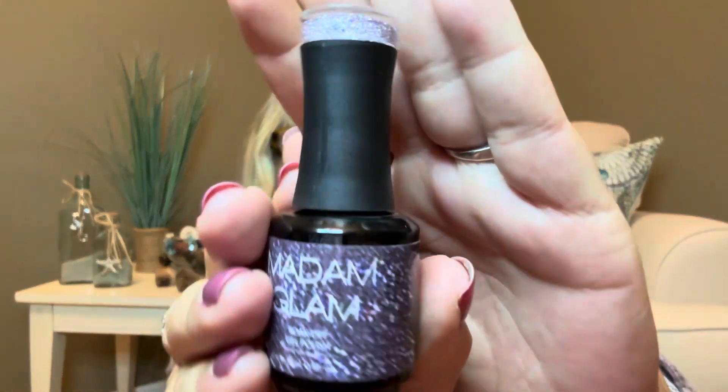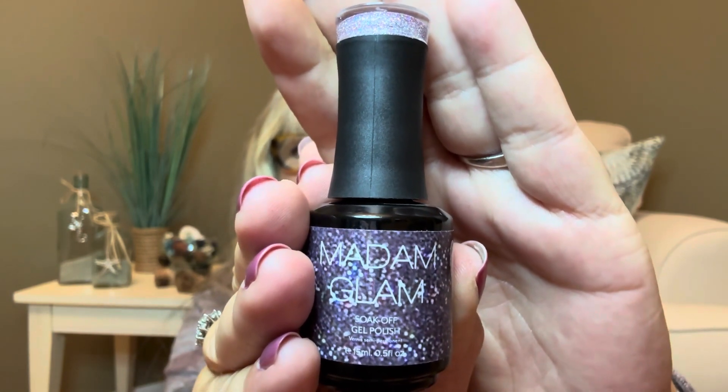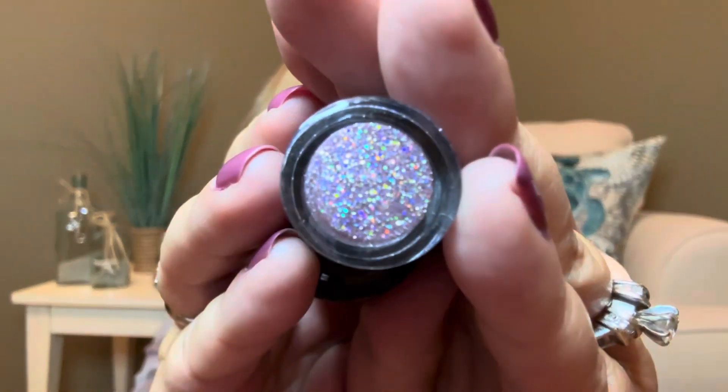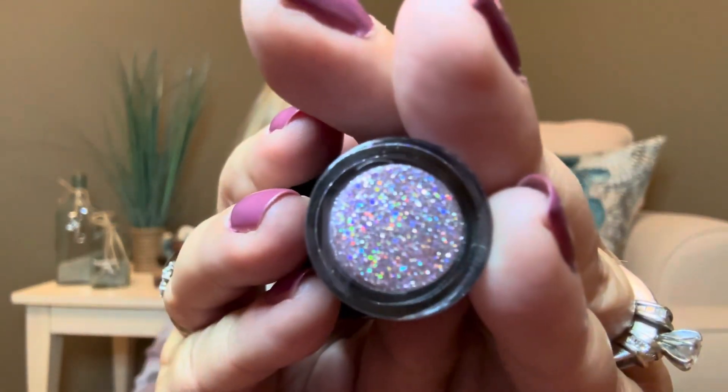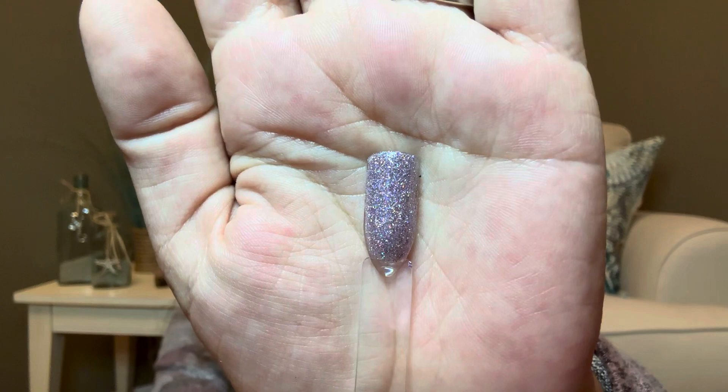Then our next color is going to be called Fancy Pants — here is the bottle on this one. These bottles all have 0.5 ounces inside, so they actually will last quite a while and you can get lots of polishes out of it. But look at how pretty that is — I just love those sparkles because you know I love me some bedazzlements. Here is the swatch — this is what it looks like with two coats on there.